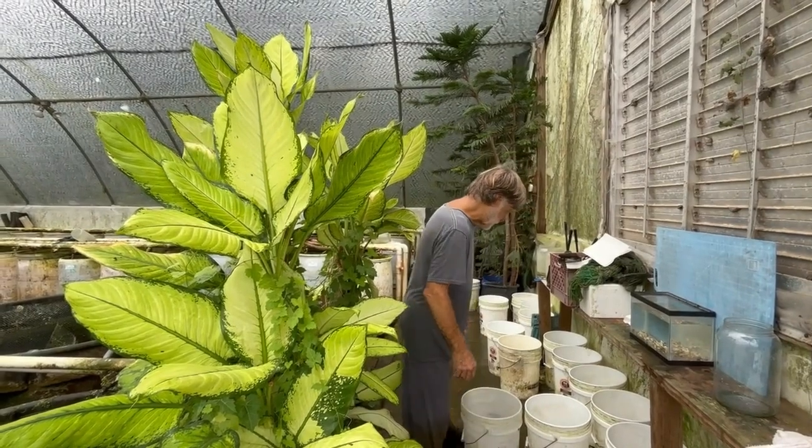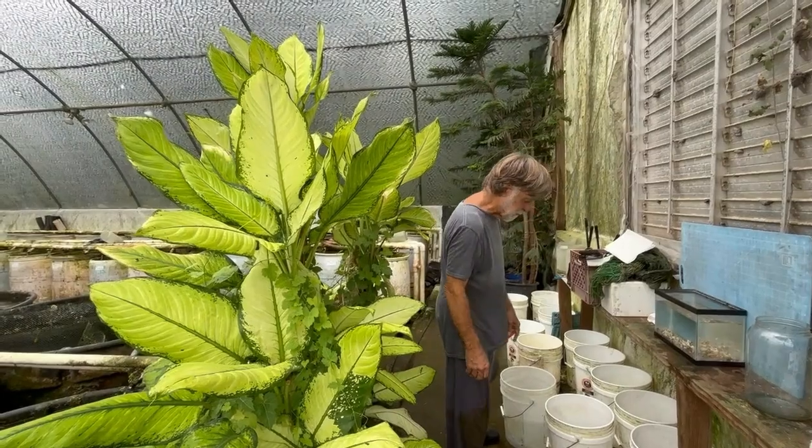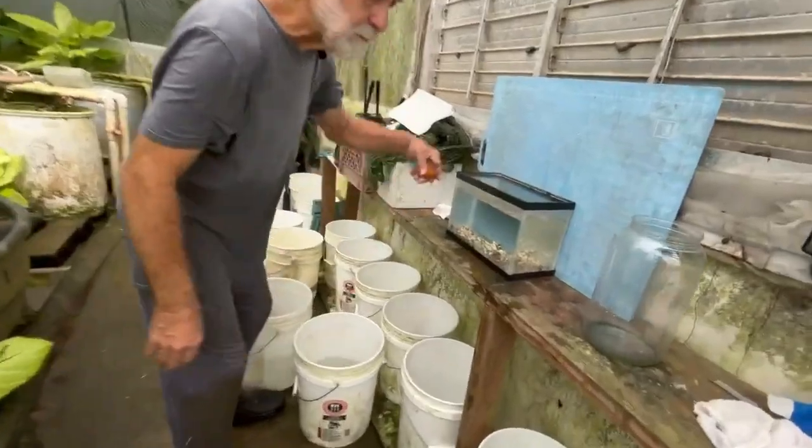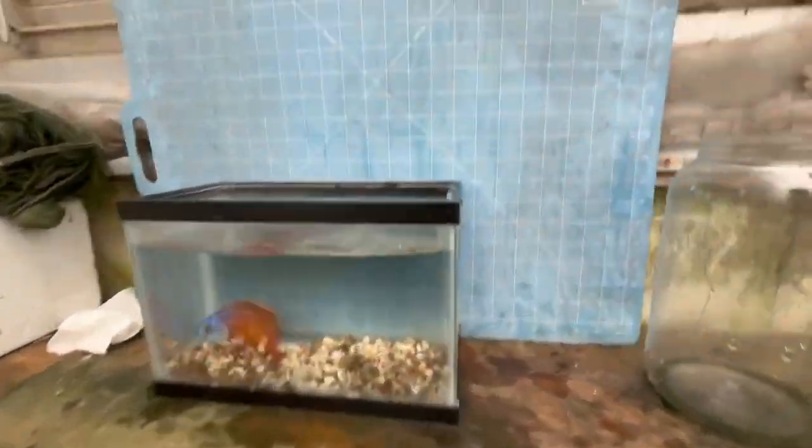Let's take a look at the three breeder males I picked. Two of them were existing breeders and one's a young breeder. I've already put up the females — we'll talk about females in a minute.